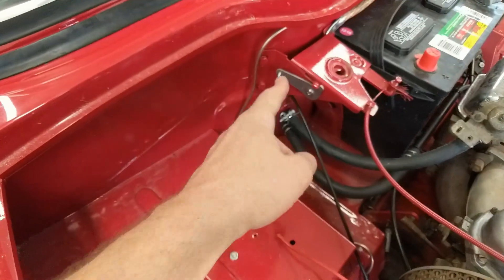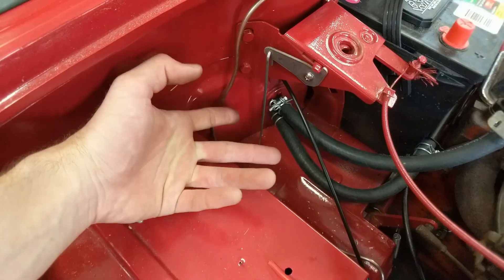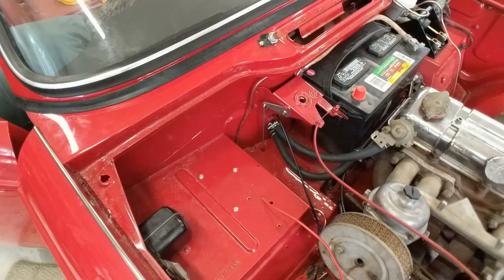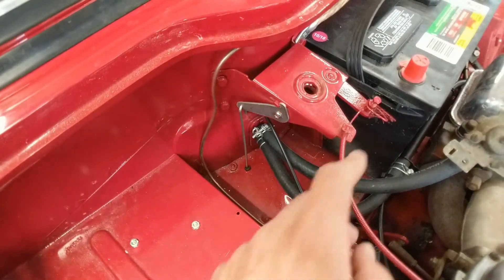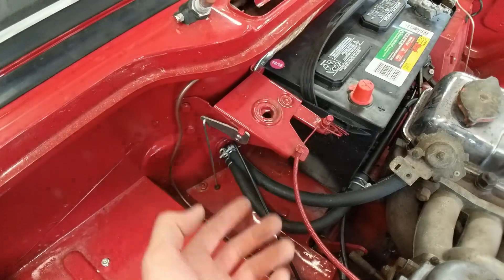All right, so that's it. The latch is on, the rod goes down through, there's the grommet, and there's a little tab just inside the passenger compartment. Pull that, it activates your hood release, and you can get your hood open.